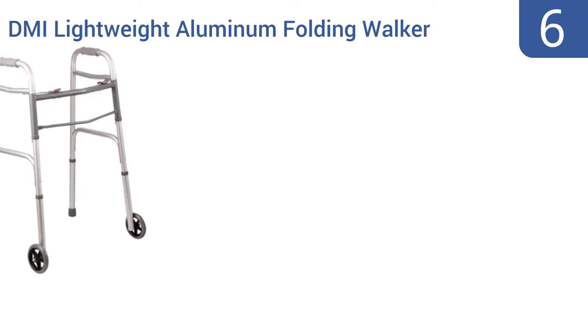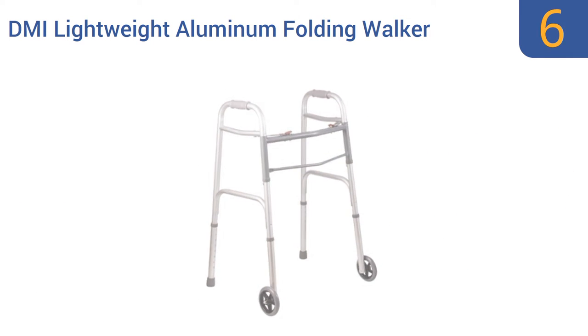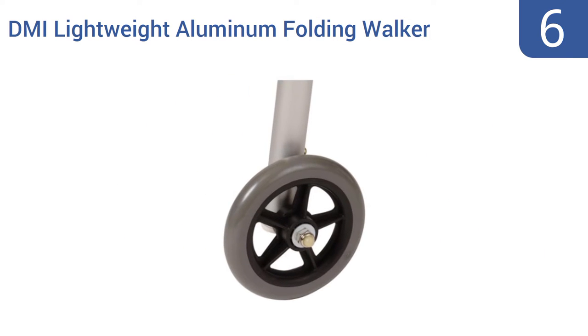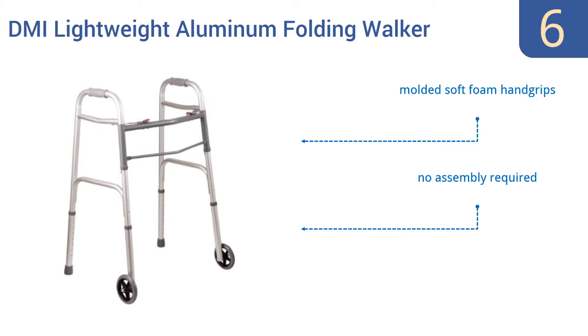At number 6: the DuroMed DMI Lightweight Aluminum Folding Walker is suitable for users weighing up to 250 pounds, yet it weighs barely 5.5 pounds itself. It's both affordable and well-made, and it folds down to just four inches in width, making it great for travel. It comes with molded soft foam hand grips and no assembly is required, though some units arrive missing pieces.